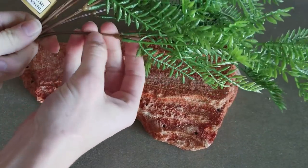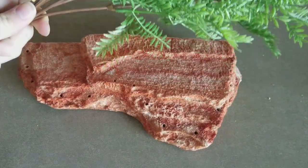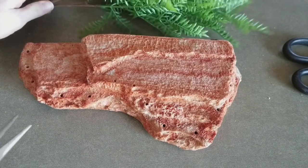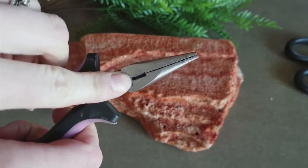If your plastic plant has wire inserts on the inside, you do not want to use scissors unless you want to destroy them. Instead, you'll need some sort of wire cutter, like this section on these needle nose pliers.